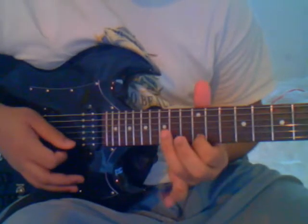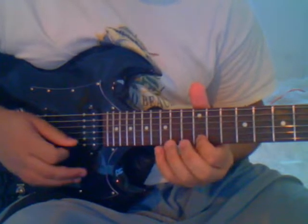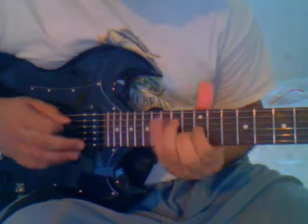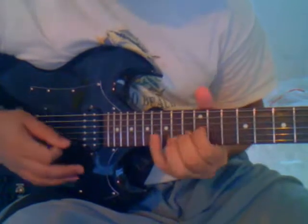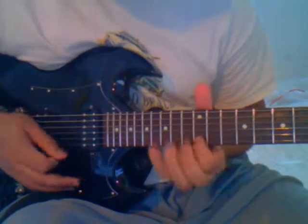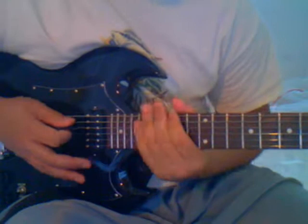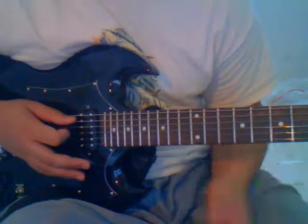You want to use your pinky here, and you can either pick the note or use a hammer-on. This is how it sounds if you pick the note, and this is the hammer-on version. You want to practice getting your right hand fluent, and you want to practice synchronizing both hands, because if both hands don't work together then it's not going to work very well.